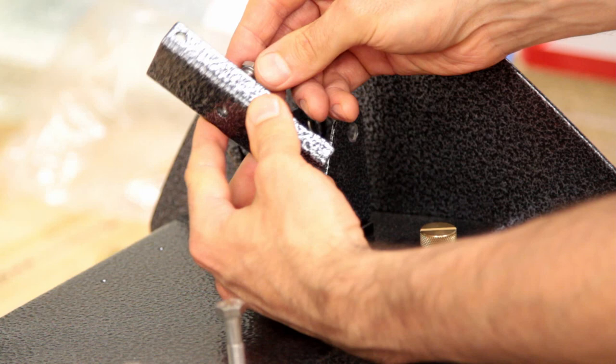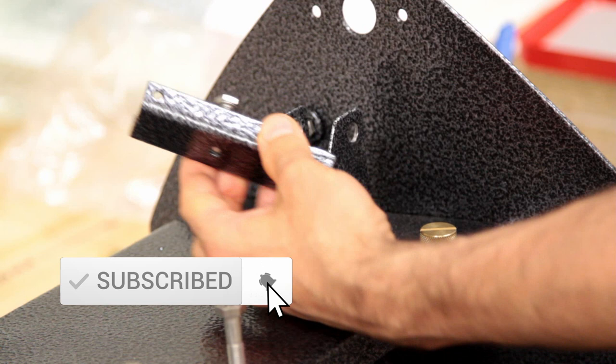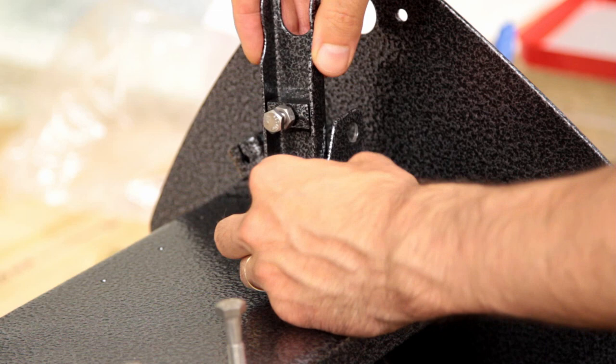Okay, let's start on this clutch fork assembly next. It's got the little set screw in here — the adjustment screw — which defines how this fork and the whole assembly interacts with the thrust pads, in terms of how far or not far we engage the clutch cone ultimately into the clutch hub. It's going to sit in here like so.